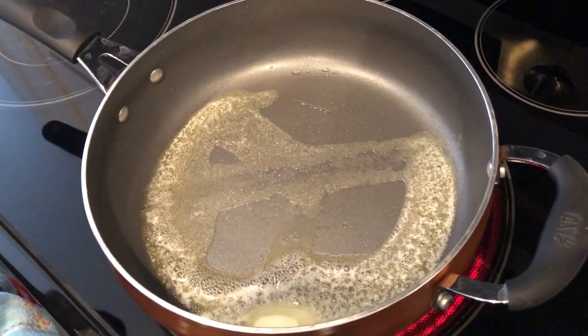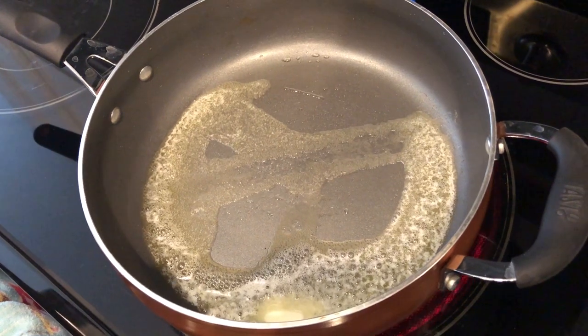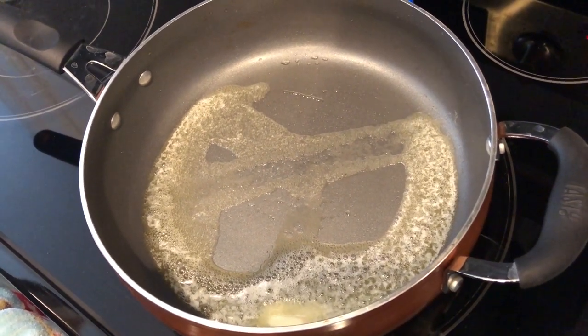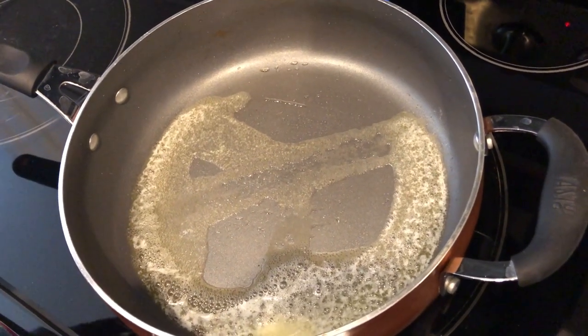Hi guys, welcome back to our channel. My name is Andrea with Foodimentary Adventures in Food and I am here today to share with you a really quick recipe. It is Texas barbecue rice skillet using ingredients that you probably already have in your pantry.